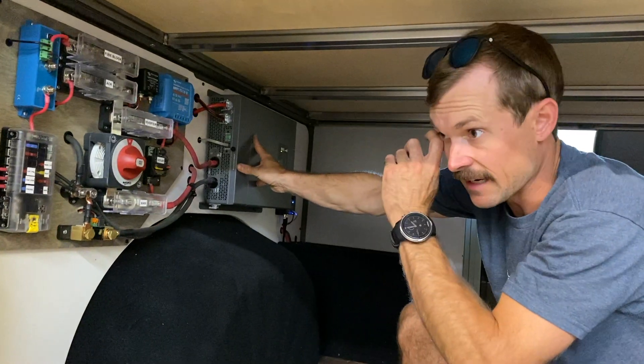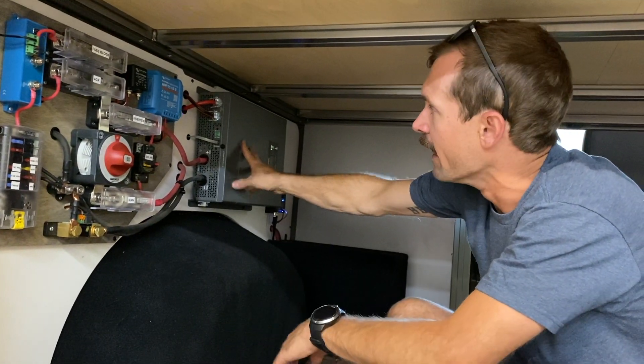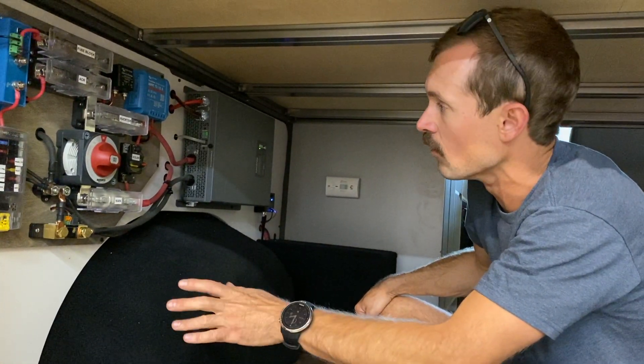This one right here is a Xantrex 1000 watt inverter and this gives you your 110 power, so that way you don't have to strictly run off of just 12 volt.